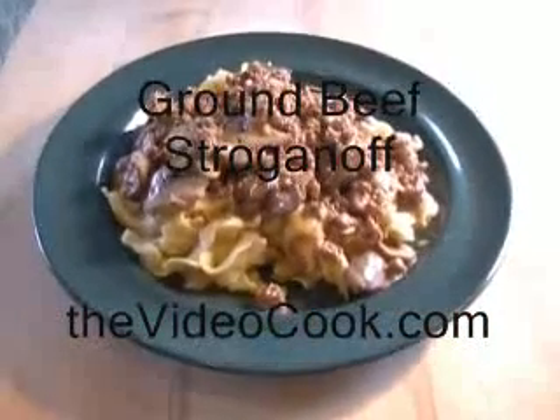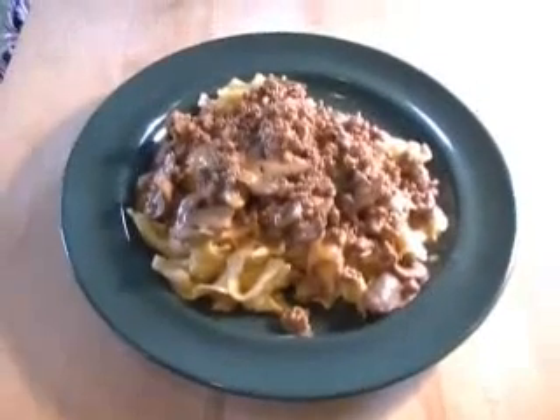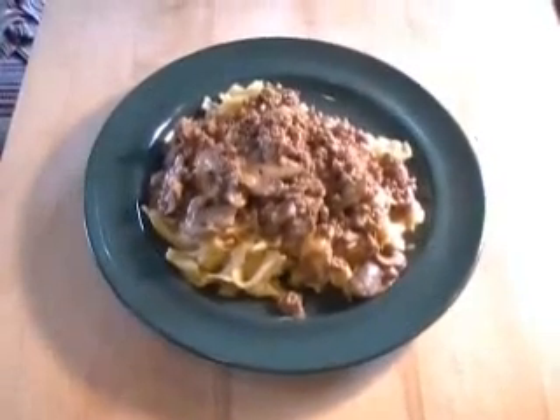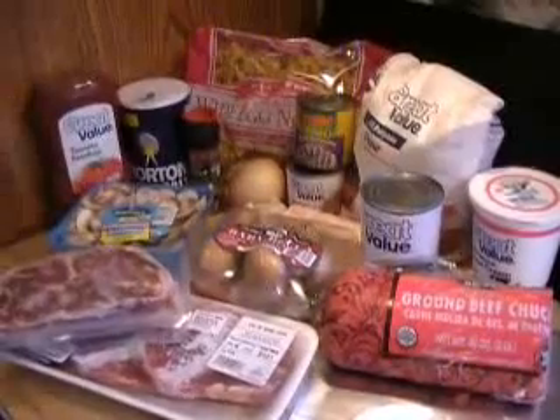Hi, this is Chef Remy. Today we're going to make ground beef stroganoff. It's a pretty simple, basic dish that will feed the whole family, very economical, and I'm going to show you step by step because it does have a few steps.